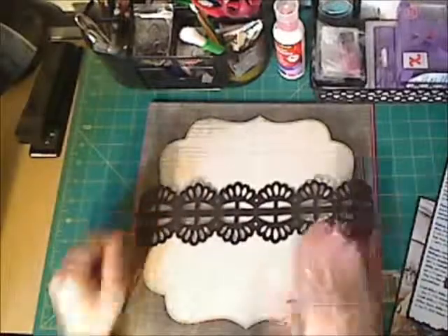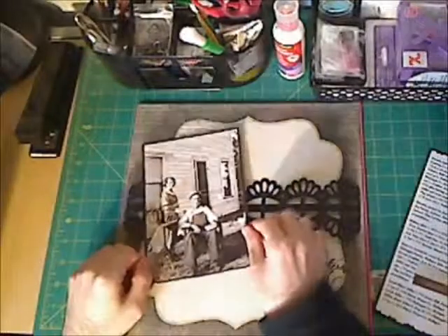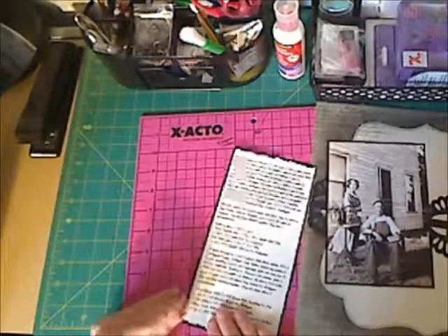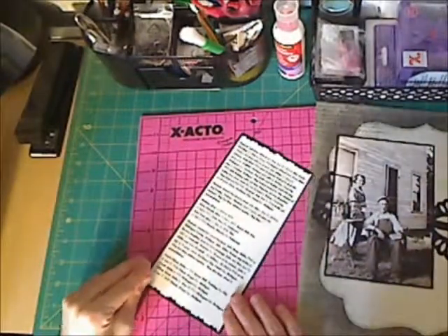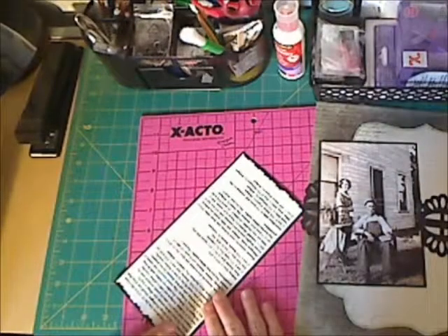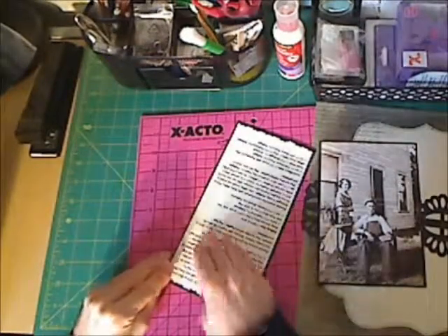This layout is about my grandfather's aunt — it would be his father's older sister. I already have my stuff laid out, like my picture and my journaling. I already have it matted with some black cardstock.